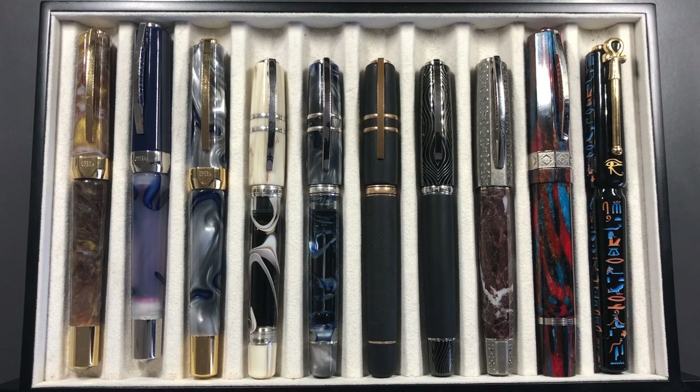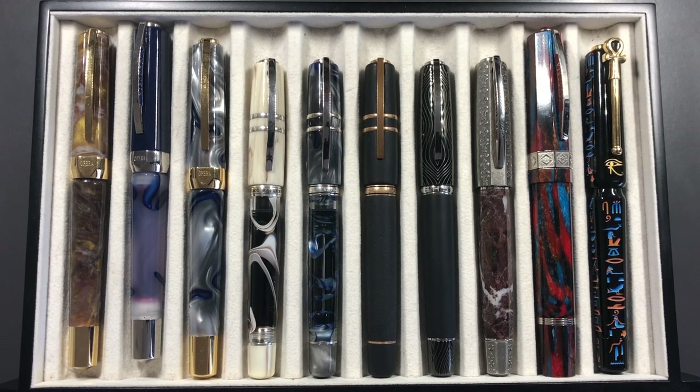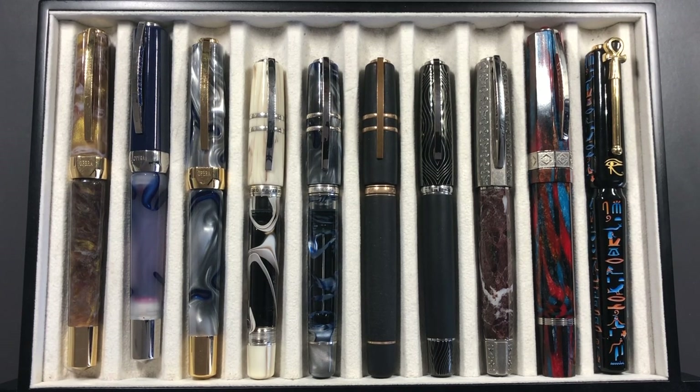Hello and welcome to another pen video from me, Penultimate Dave. We had our London UK pen club here on Saturday the 4th of August, and I thought I would show you some of the pens that I took along, with some photos that I took at the pen club.